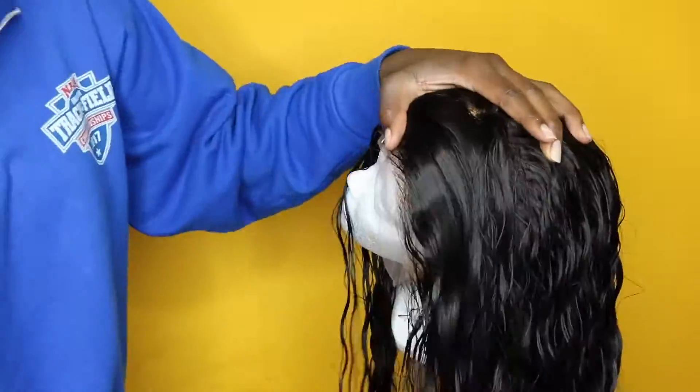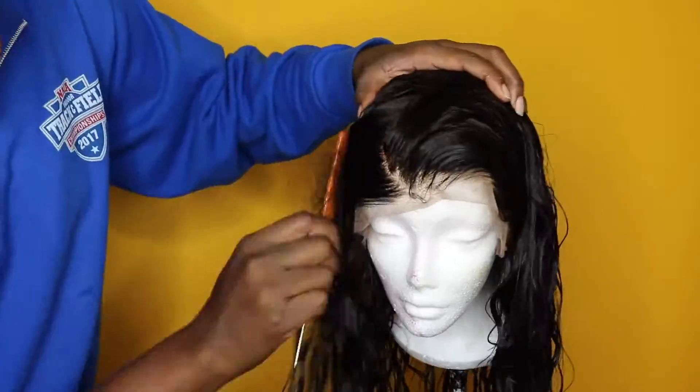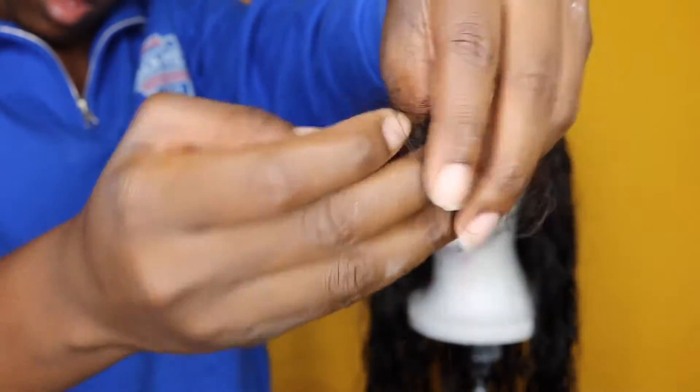It glided through the hair very nicely, which I was happy to see, and this is all the shedding that I got from that detangling portion.